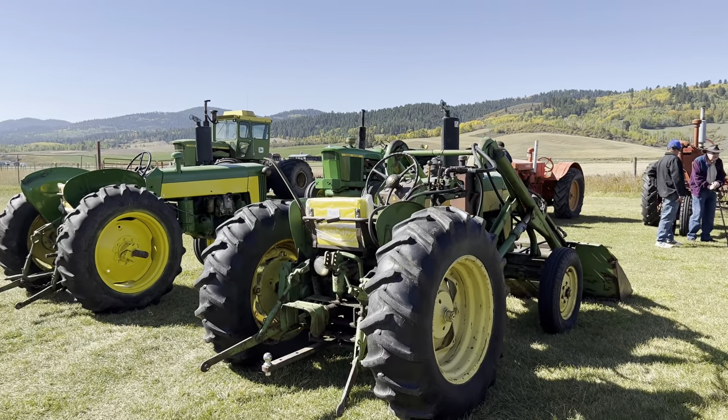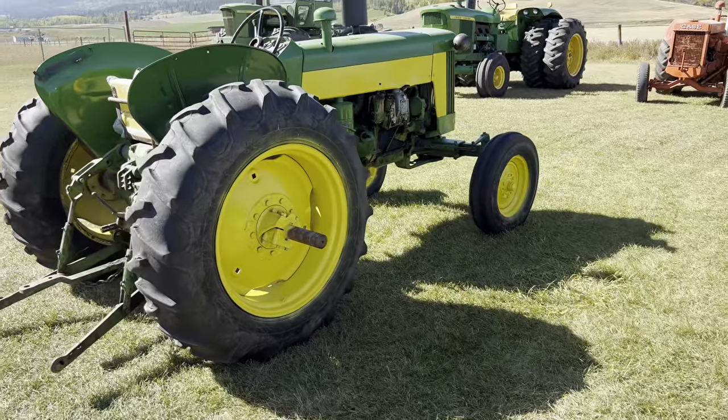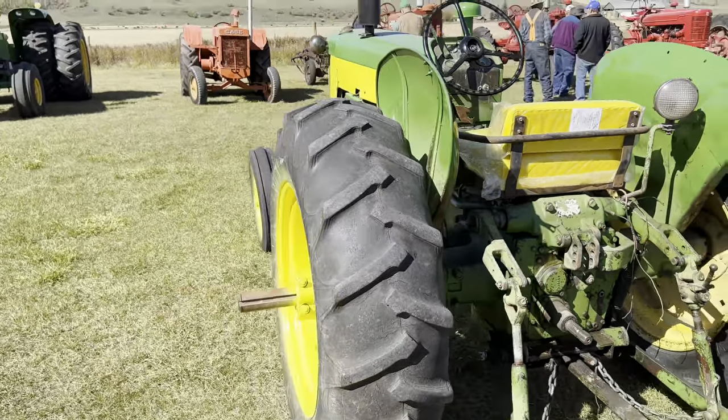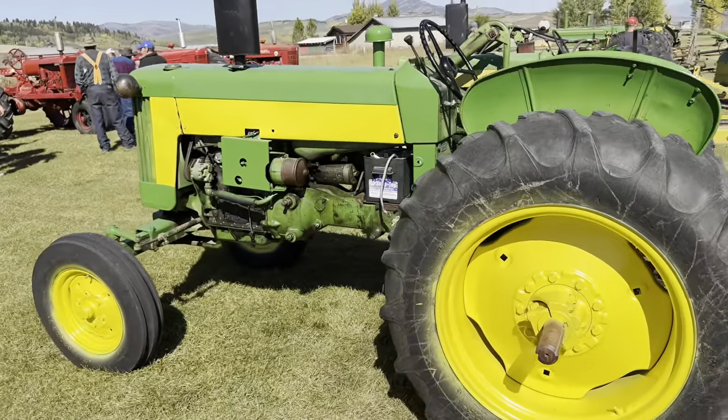It's a beautiful day here in Star Valley — you can see the colors on the hill look nice. Here's the 435. Started doing some paint work to it this summer. Don't have the decals and stuff done on it, but it's a fun little tractor.